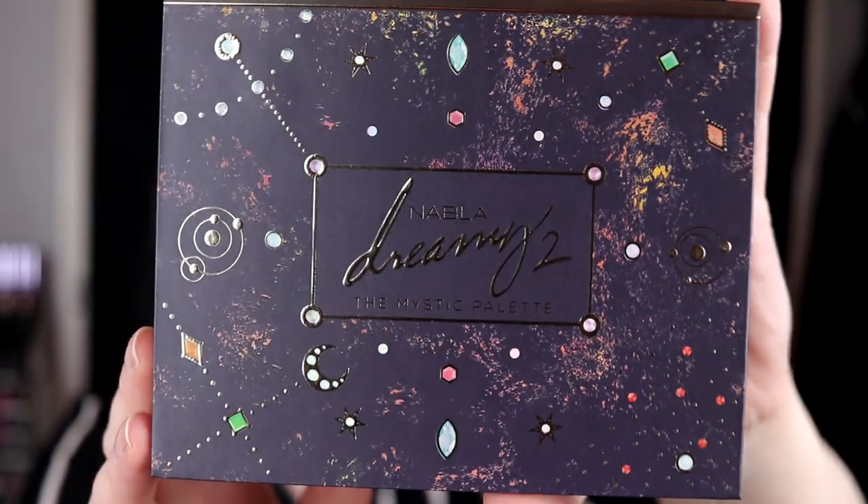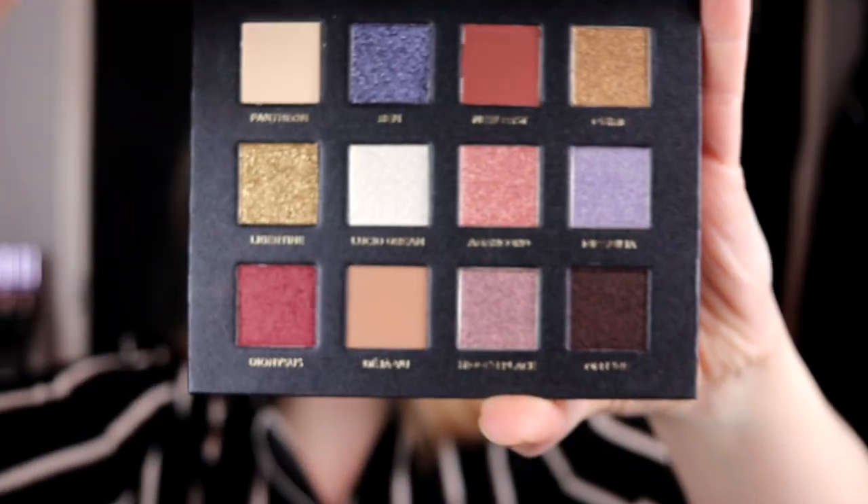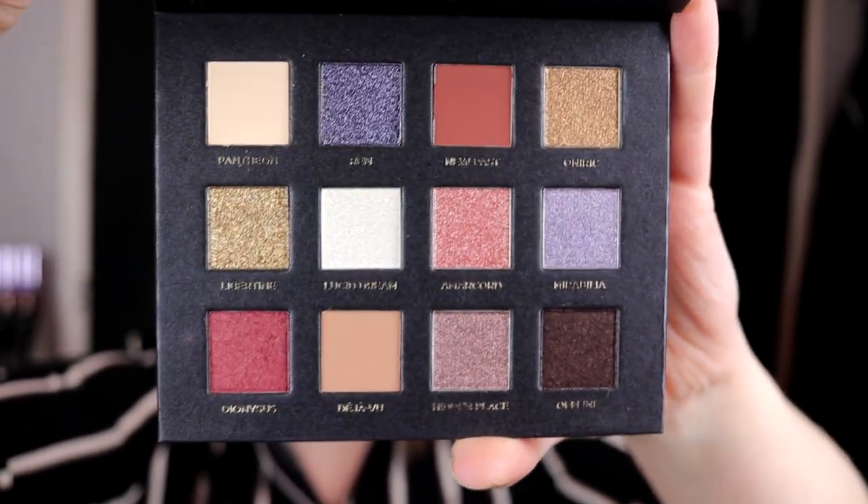It is a 12-pan palette. It's quite a lot of shimmers in this, but I really love the packaging. It looks like this — I think it's such a nice packaging. And it just looks amazing in real life.